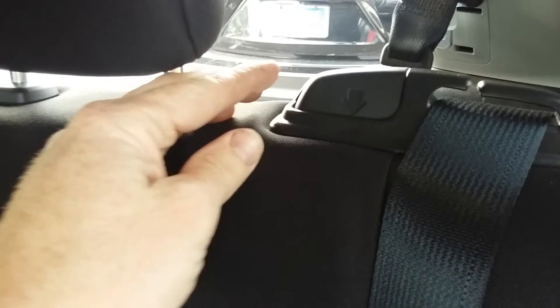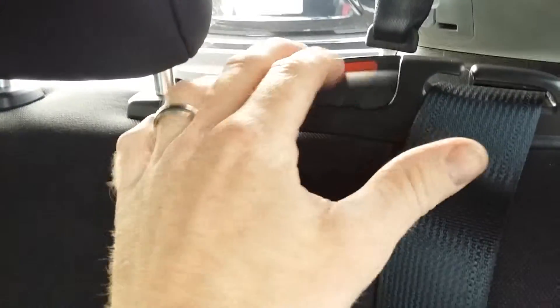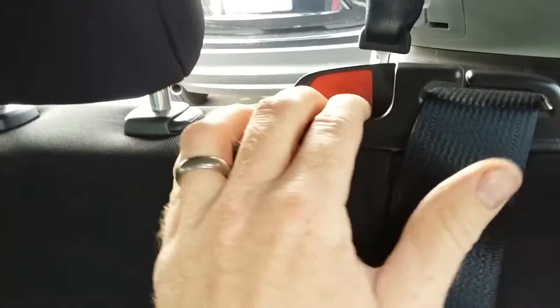This is a 2015 Mitsubishi Outlander Sport. To fold down the back seats, right by the seat belt guide near the headrest on the driver's side, you can push down — you'll see it exposes a little red piece. Pull that forward and it's going to fold down two-thirds of the seat.